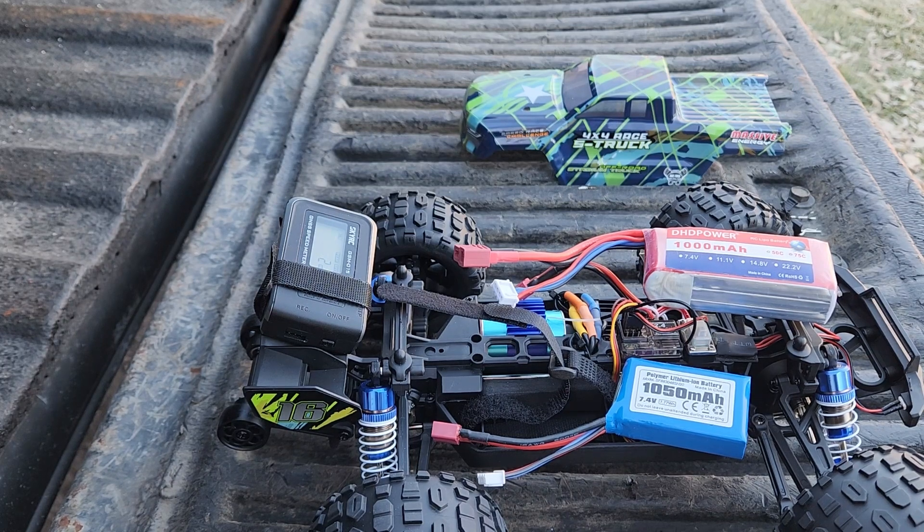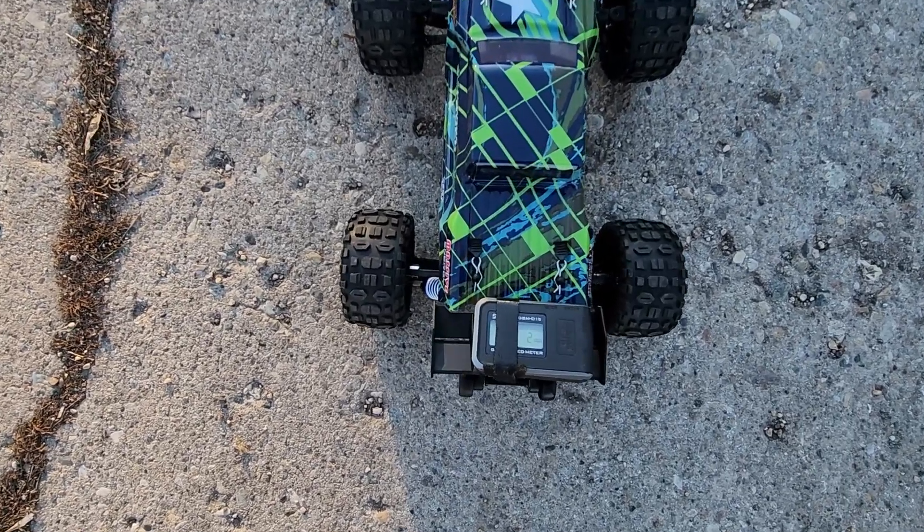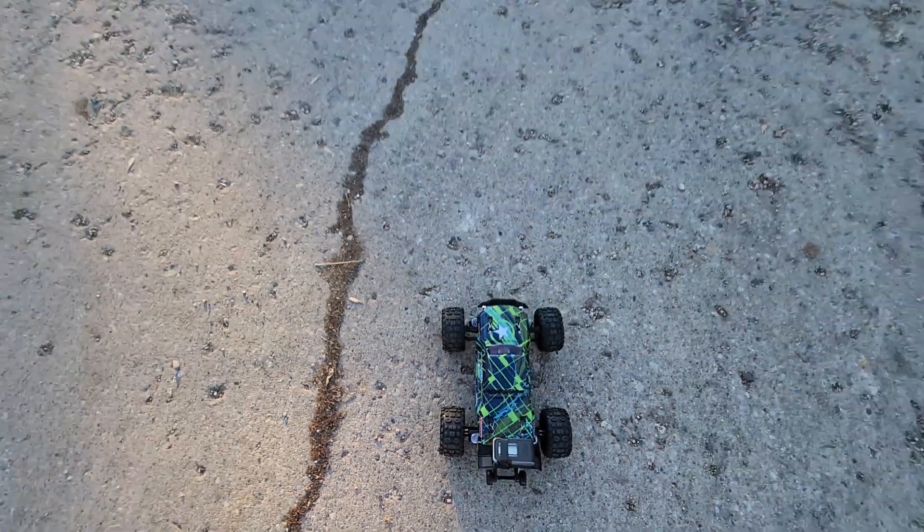Alright, I hope you all enjoy them. Here we go on 2S — you can see there, I think it's about two miles an hour, let's see what it does.